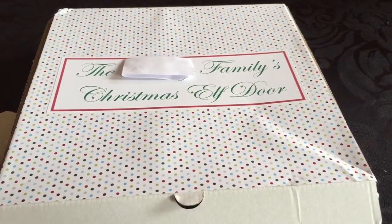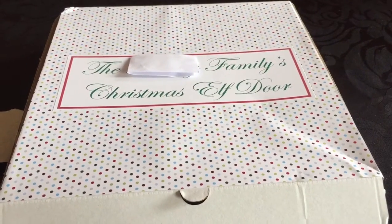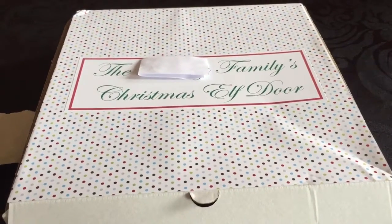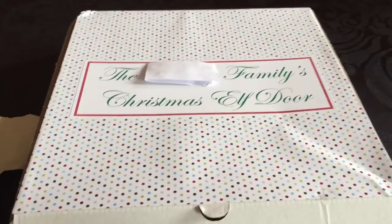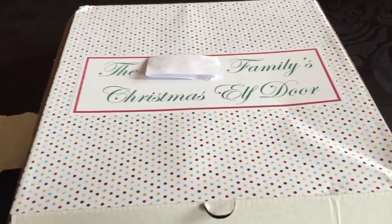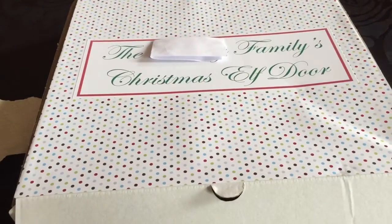This is not necessarily a child-friendly video, so just be careful — that's my first warning. This is a review of the door I just received; it's an elf on the shelf style door, as the title says.